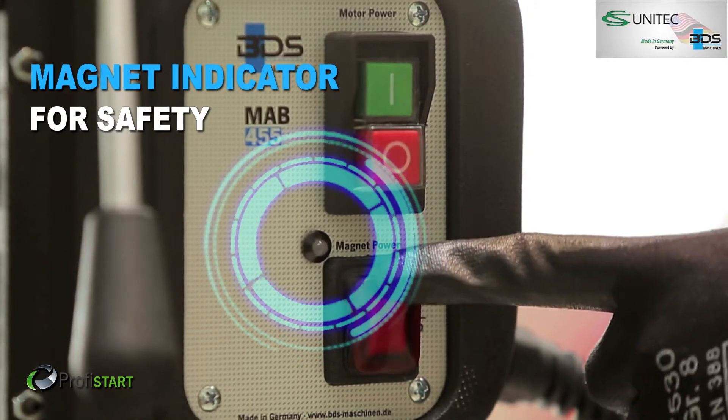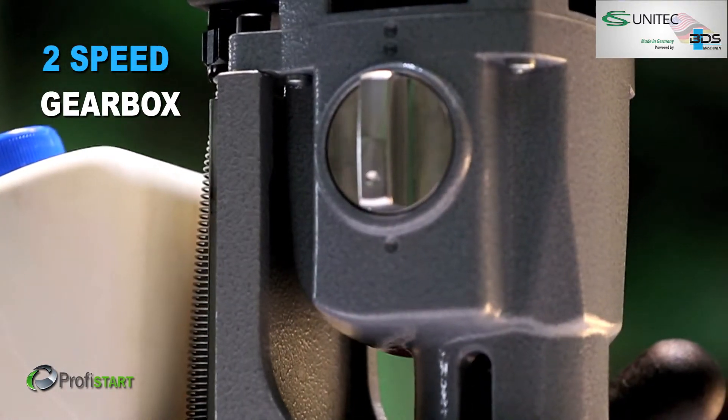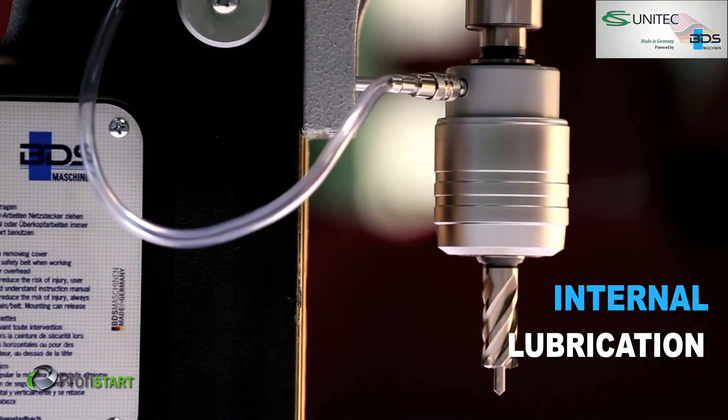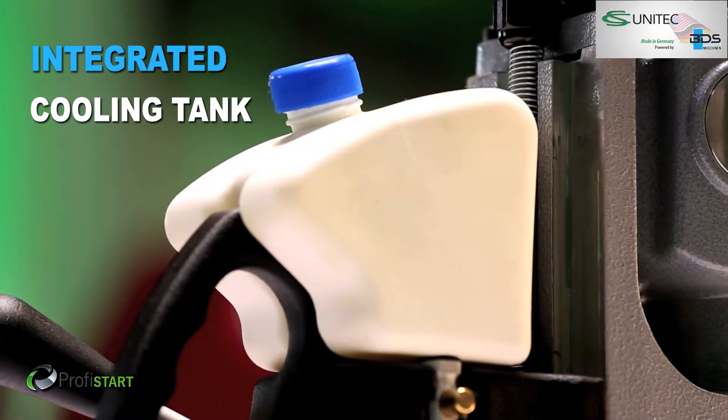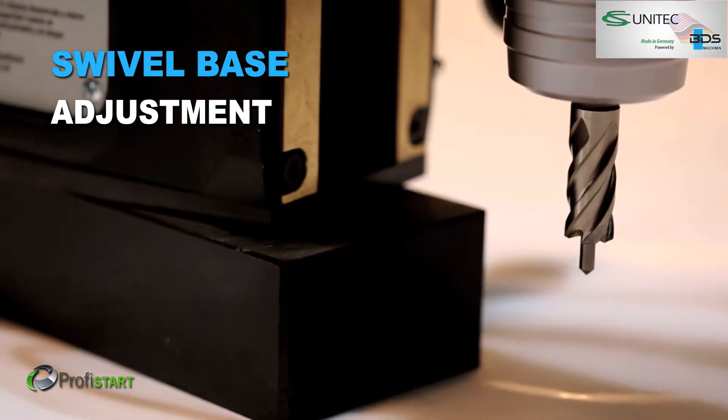Magnetic adhesion indicator. Safely arranged switches. Two speed gearbox. Perfect internal lubrication. Sleek integrated cooling tank.